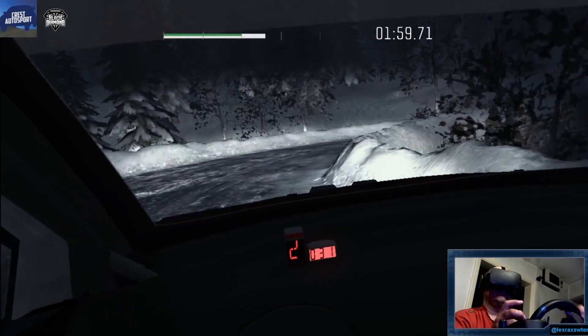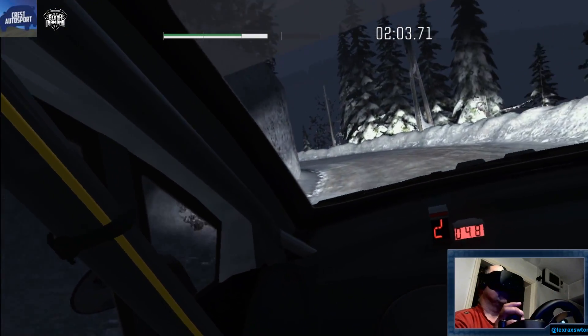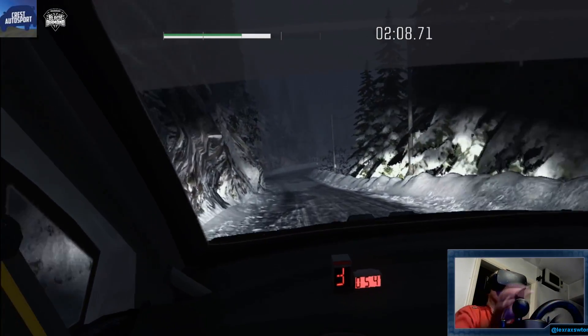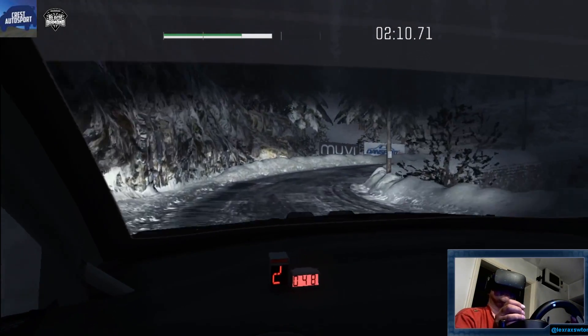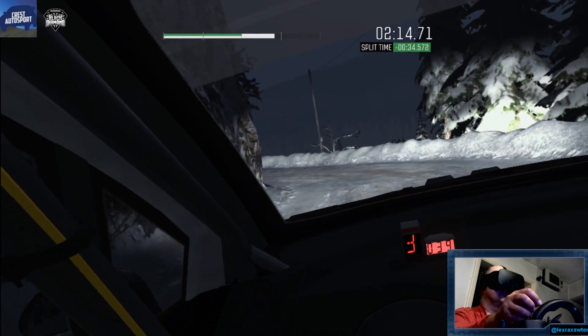Into left 1, opens. Tights to 60. Hairpin right. Into left 1, long. Into open hairpin right.